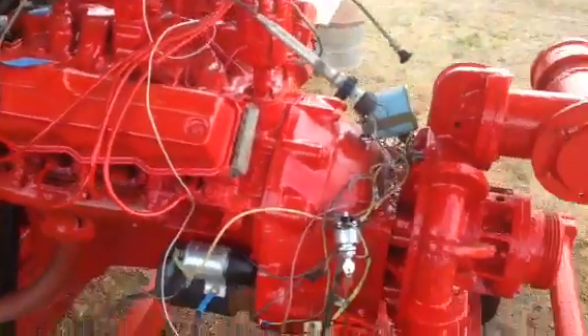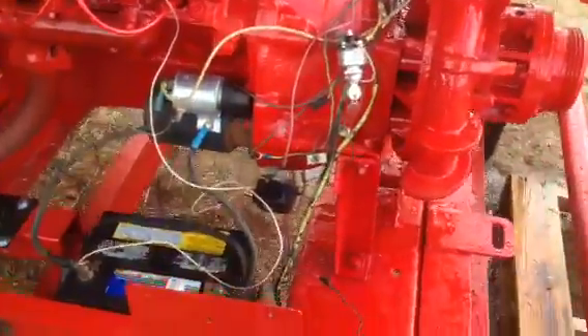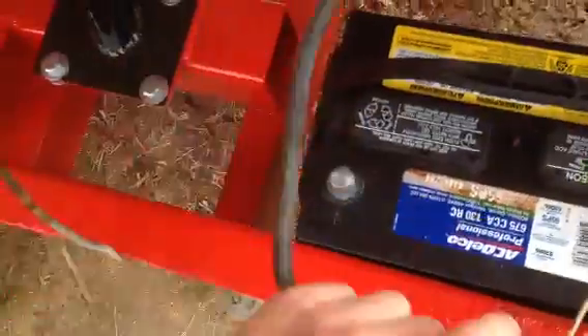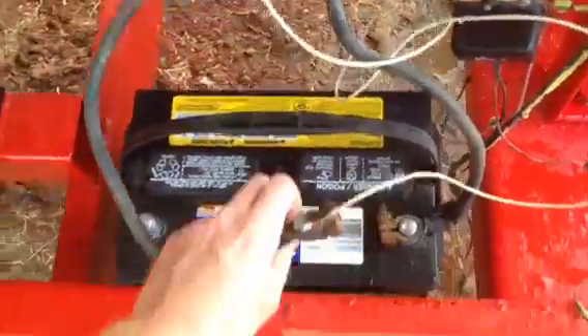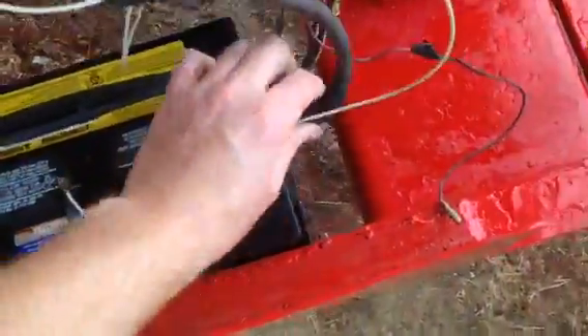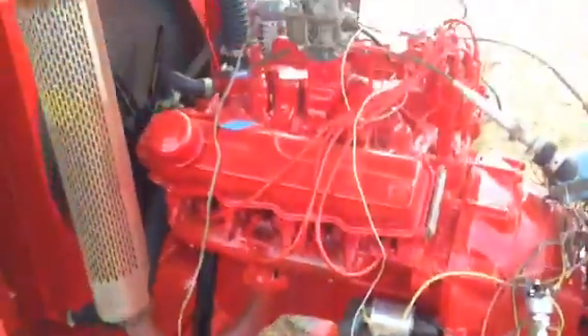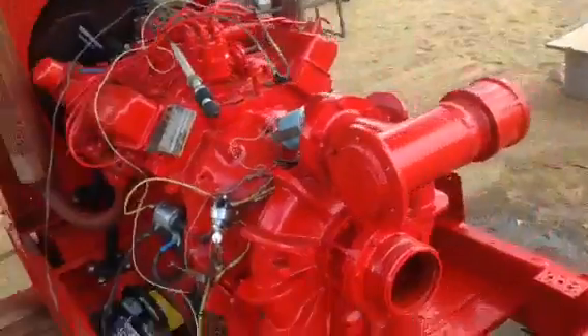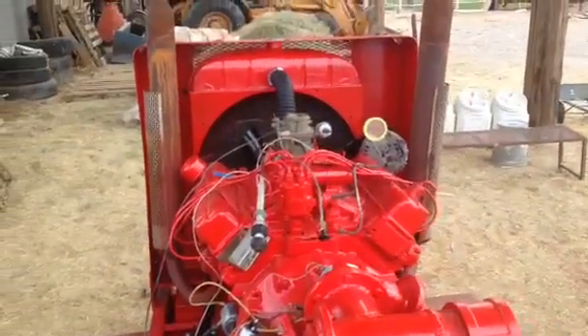Just a good motor. I'm gonna unplug the coil right there and it's ready to kill — disconnect the negative. Good motor, just need to get the front end assembled nice.